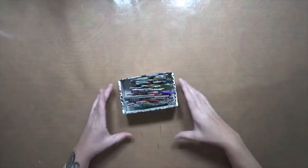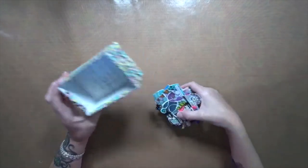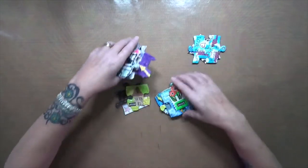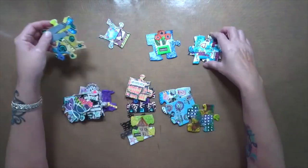Hey guys, it's me! It's time — we are gonna put our puzzle together. Let's see how well this works. I'm gonna grab all my edges first.